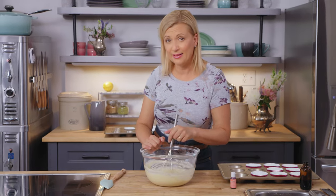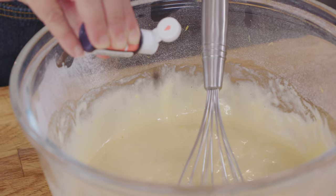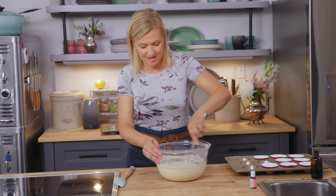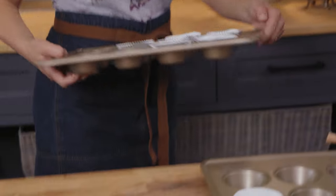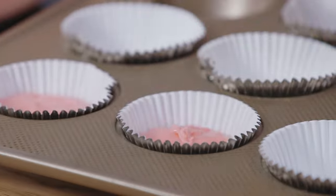These are pink lemonade cupcakes, and right now the batter isn't pink. The difference between lemonade and pink lemonade is the color, so two drops of pink food coloring gel are added. You could use paste if you want, but the gel color is quite intense, so if you're not sure, add one drop first — you can always add a second. Once whisked through, the batter gets portioned into a lined cupcake tray using a mechanical or ice cream scoop, filling each cup about two-thirds full.